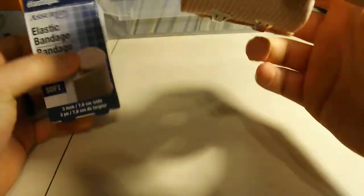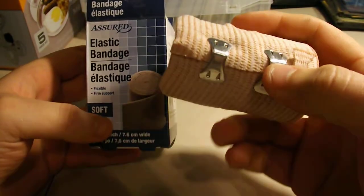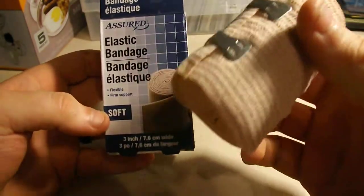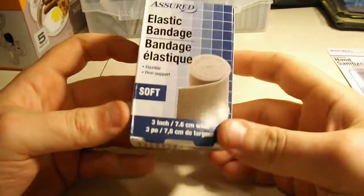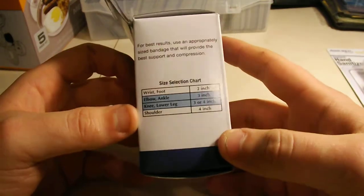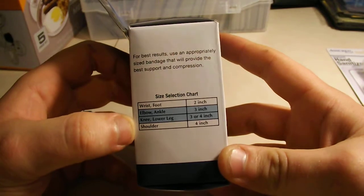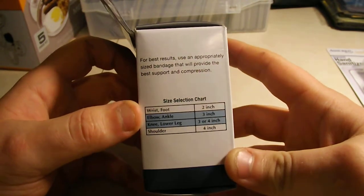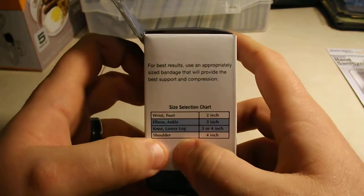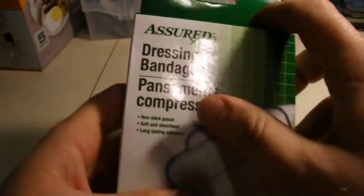I got an elastic bandage, which doesn't really need to be sterile. It comes with metal clips. If you get a sprain, you're going to want something — it's really easy to sprain an ankle or a wrist. This is good for elbows, ankles, knees, and lower legs. You could probably use it for your wrist or foot too. It says you'd want a bigger one for a shoulder, but something is better than nothing.